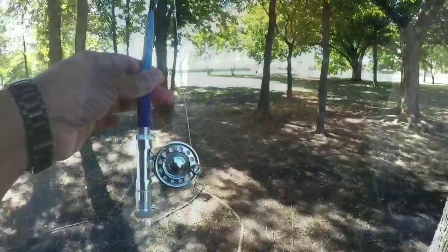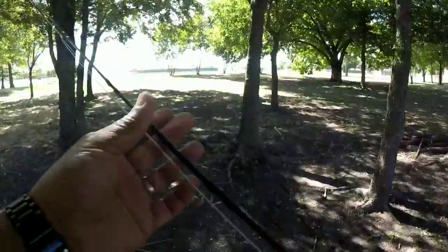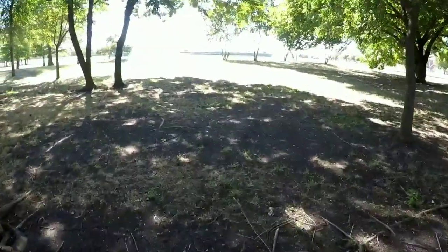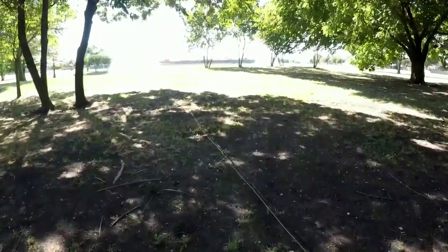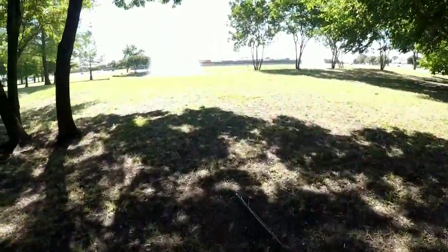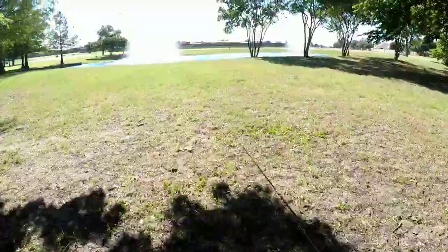Okay, so we're here at Celebration. We're at the north pond, a little windy, but the little micro fly rod should be able to handle it - or we'll just have to adjust for the wind. All right, let's go for it. Here we go. Micro fly rod.